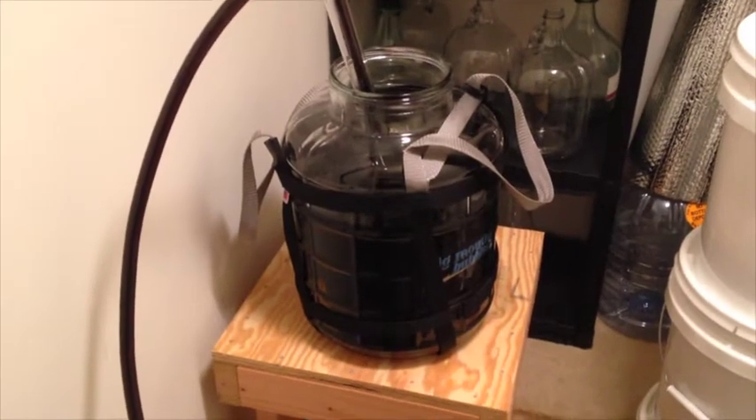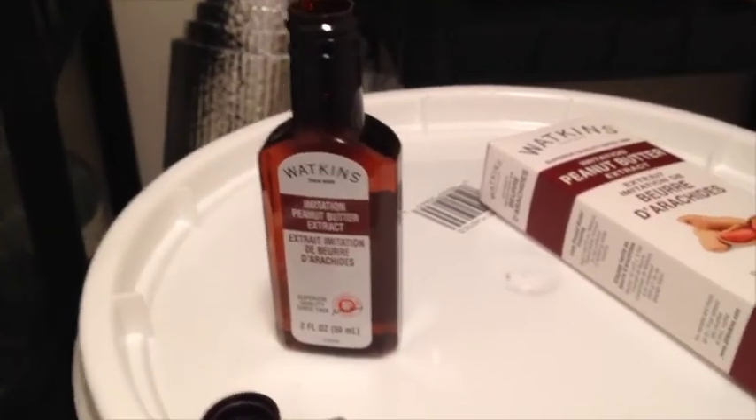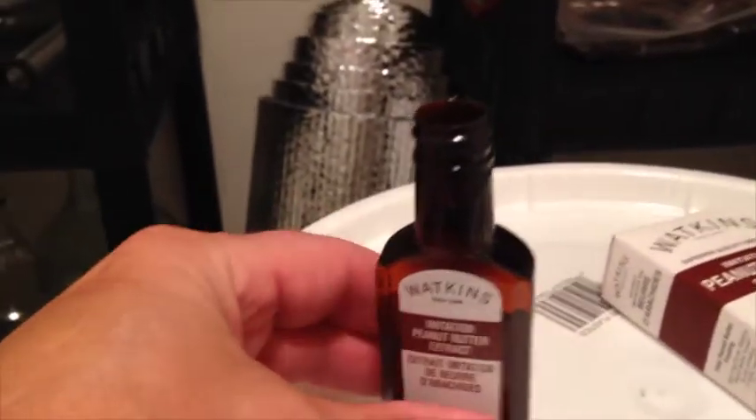We're transferring. Watkins — a little bit of extract going in.